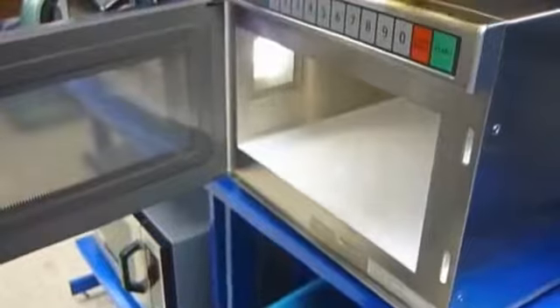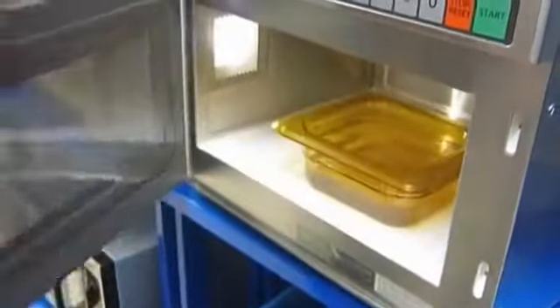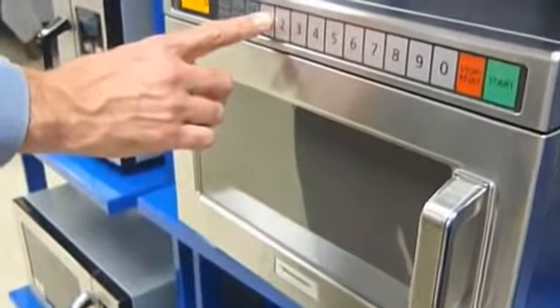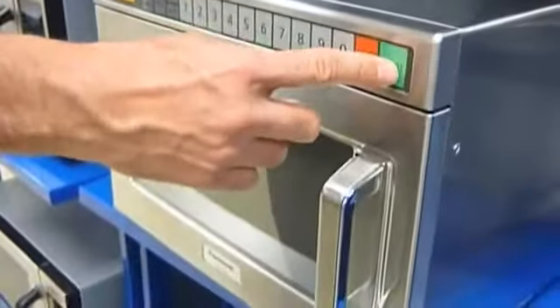Open the door, place in the product that you want to be heated, and cover. Always cover your product. Close the door and press the program pad. For example, pad number one is high power at 10 seconds. Then just press start.